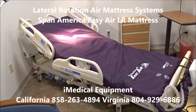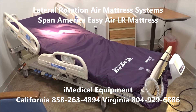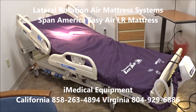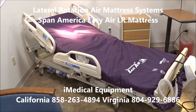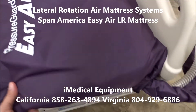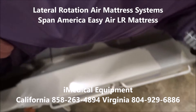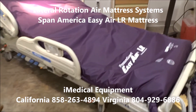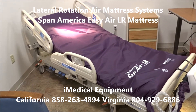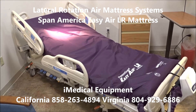It has a chair position, Trendelenburg, reverse Trendelenburg, and obviously power up and down. I'm going to put some pictures of the bed at the end of the video so you can see the different features. It sits low to the ground, it has a V-shaped bed deck — basically it kind of dips down — and the mattress also has a piece of material that sits in there, so it's specially made for the VersaCare bed.